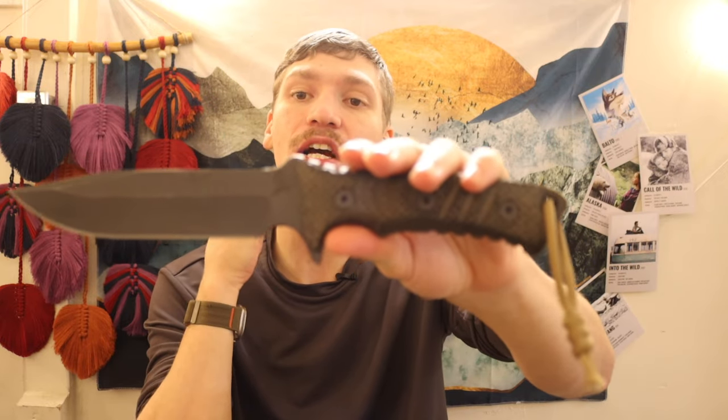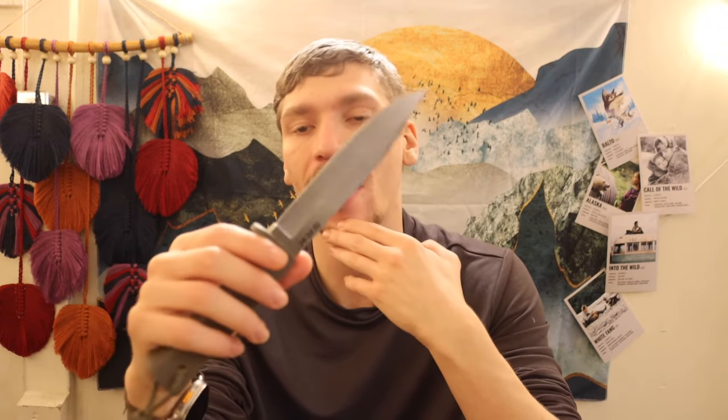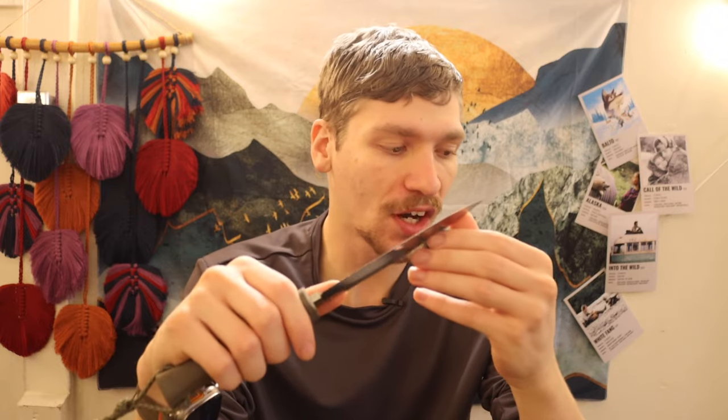One of my go-to survival knives is the Chris Reeve Knives Pacific, which I think is very atypical for a lot of conventional mindsets. A lot of variables can exist in a knife and it can still perform well — things like blade steel, grind choice, blade length, and corrosion resistance. I've boiled it down to the five things I look for in any survival knife, whether it's a Cold Steel SRK, a Bark River Knives Cub, or any of the knives on this channel.